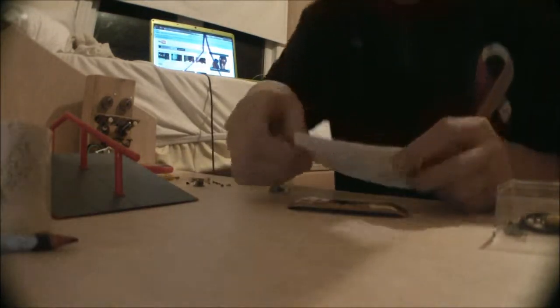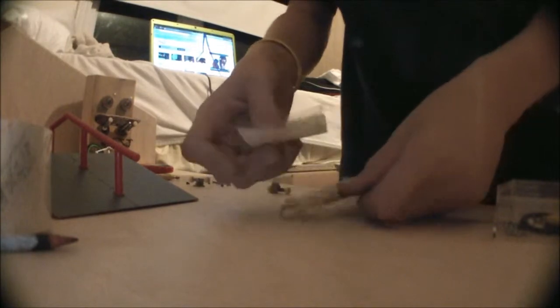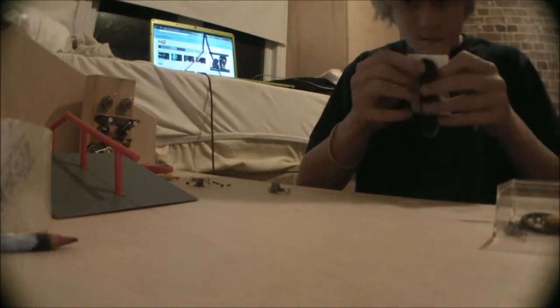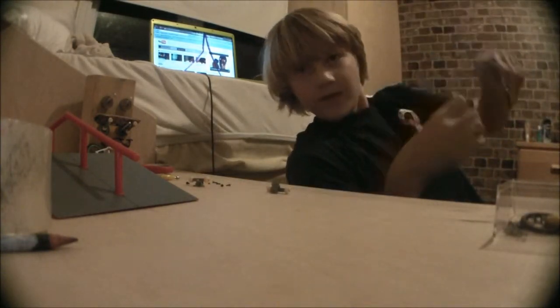I'm just going to put it on, trying to match up the lines that you drew with the shape of the deck. It's nice to do it with the light so you can see through the paper where the deck is.